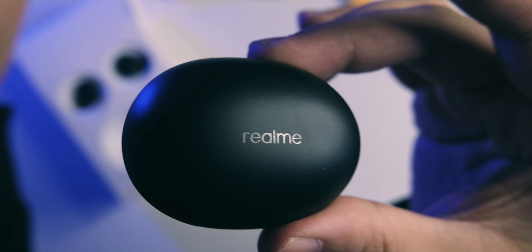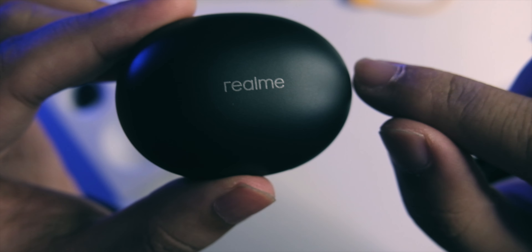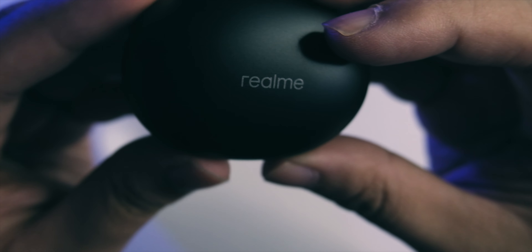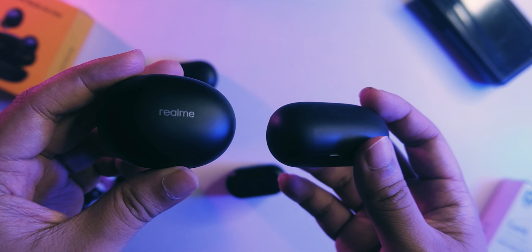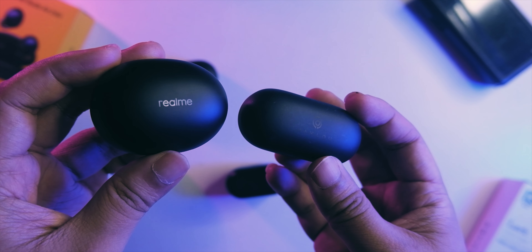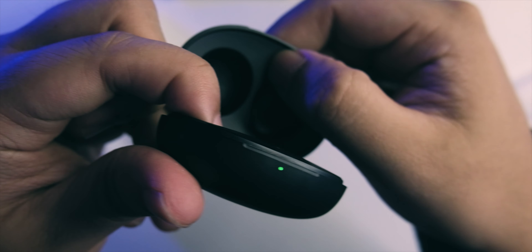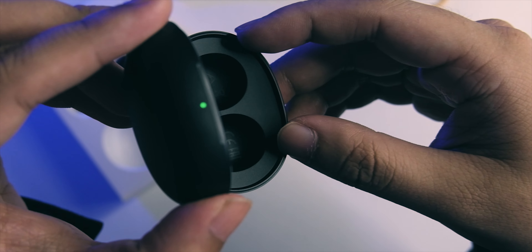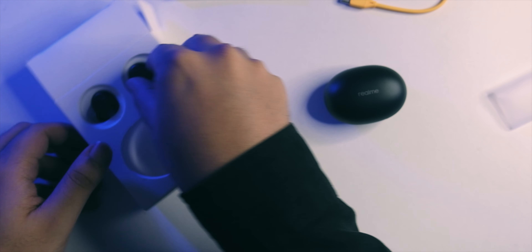Looking at the TWS itself — realme branded, with a matte finish that kind of reminds me of Haylous. I do like the minimalist realme branding. You're getting USB-C at the top and not a lot of branding at the bottom. It's mostly plastic but the build quality is a notch up compared to Haylous — Haylous feels more plasticky. Inside, there's a thicker top giving a less flimsy feeling, magnets in the opening and closing, and a button for pairing.